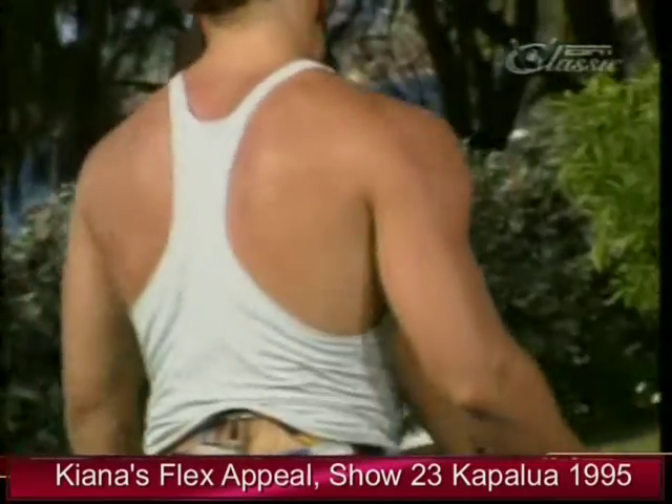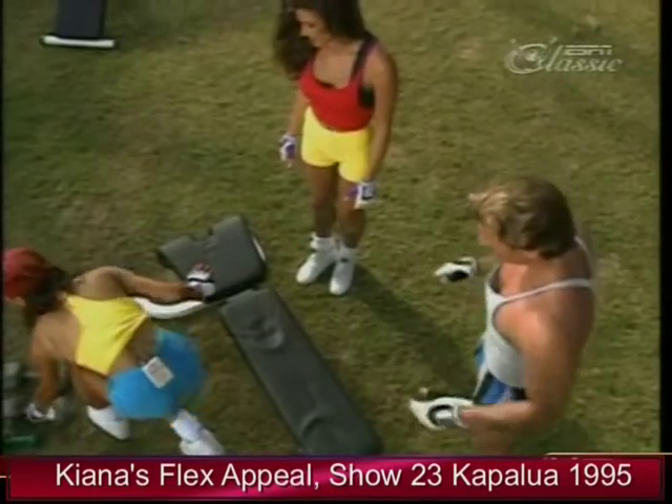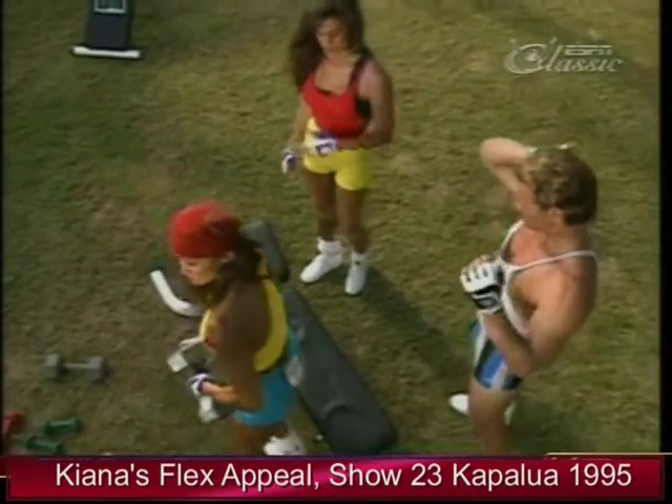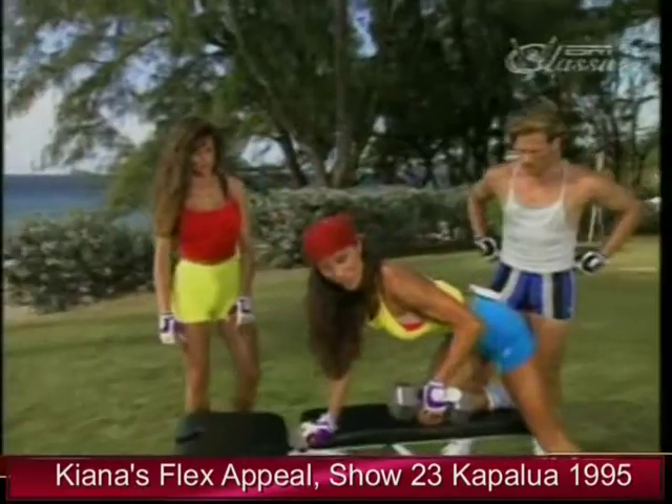And Tiana's turn. I'll use the 25 pounds. These are easy to do. Remember, you can do all these exercises right at home. One knee on the bench, support your weight with the opposite hand.